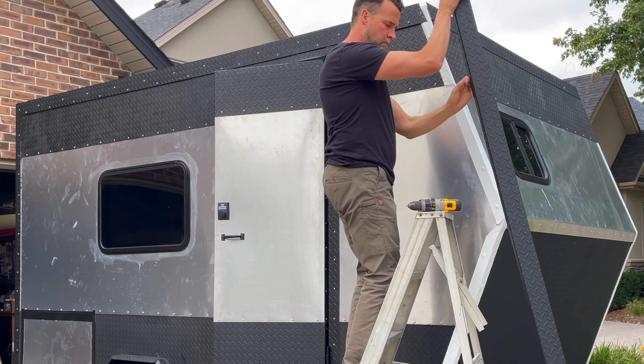The checker plating or diamond plating — the scraps I had from that I had bent, and that was what I used for the trim on the corners and the edges and up top of the trailer.